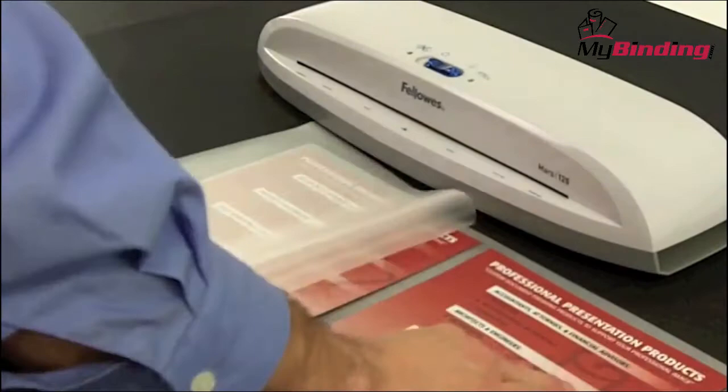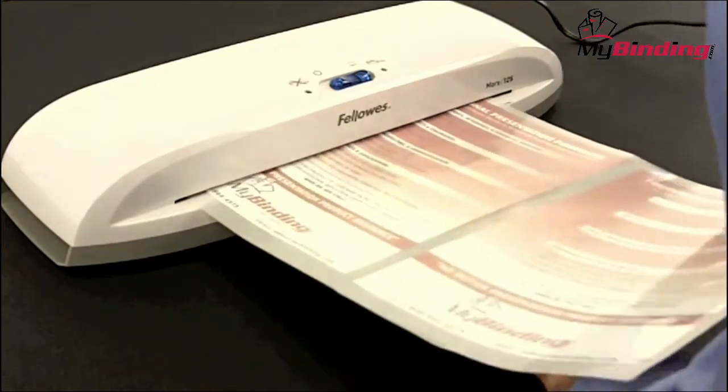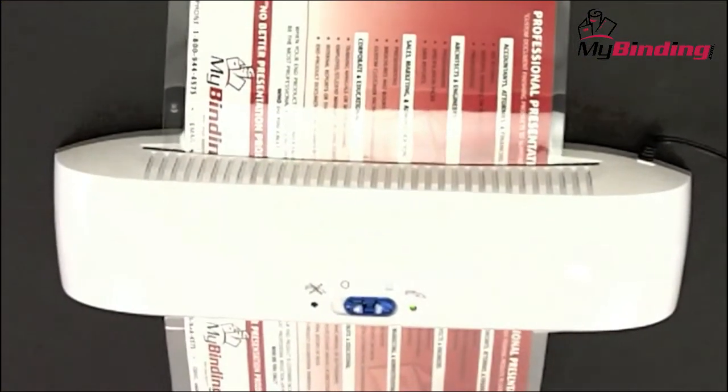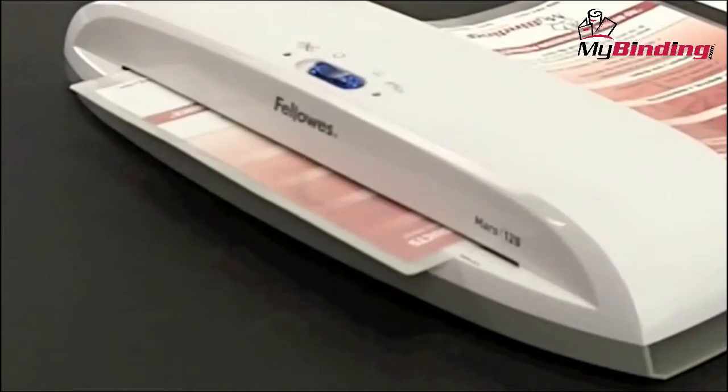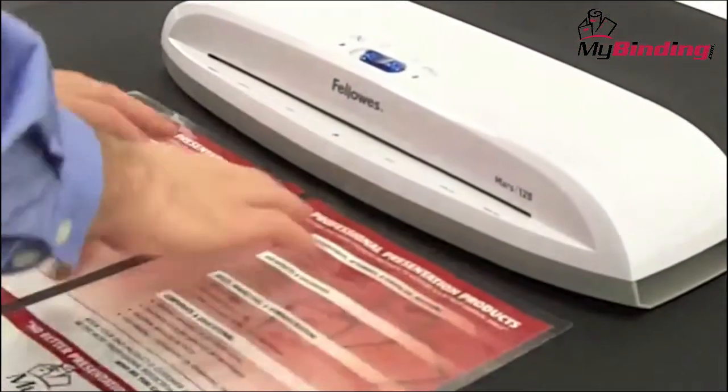One sheet down and then a second — flatten out your pouch and place it in. Gently guide things so everything goes in straight without any folds. Allow the Mars 125 to bring your project completely through its rollers. When it's done, remove it and lay it flat on a surface to cool.